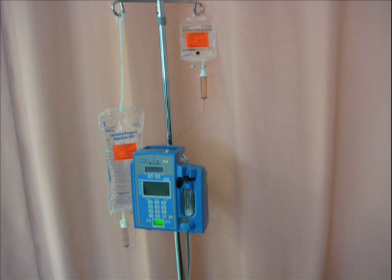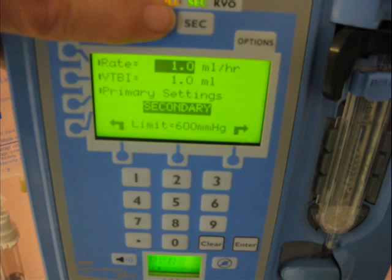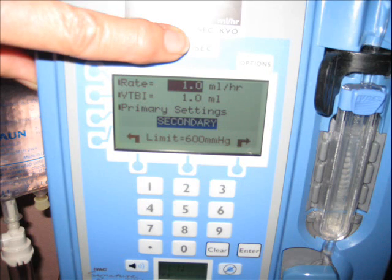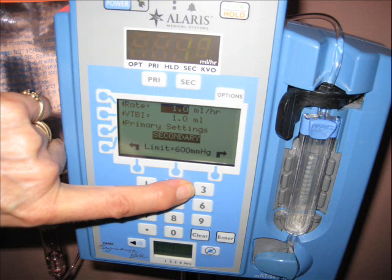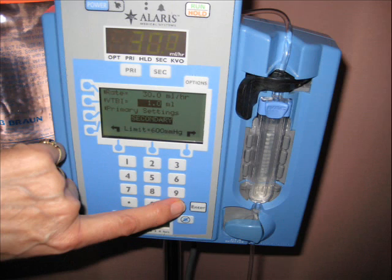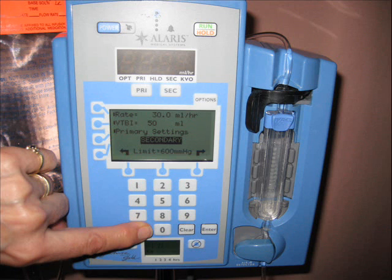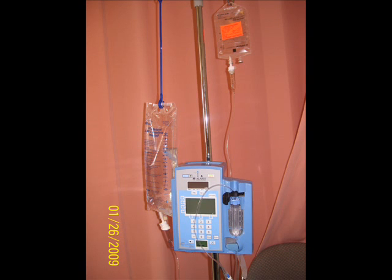We first clean our port with alcohol to ensure sterility. We then place the primary bag below the secondary bag so we can ensure the secondary will run. Press the secondary button — you can see the rate is now highlighted; it shows only one CC per hour. We will change that to the desired amount by pressing the number buttons to get the prescribed or calculated rate. Press enter — our rate is 30 CC per hour. The volume to be infused is now highlighted and we enter 50 CC. After that, press the run button. Be sure the primary bag is lower than the secondary bag, otherwise it will not run correctly. Good luck setting up your IV lines.